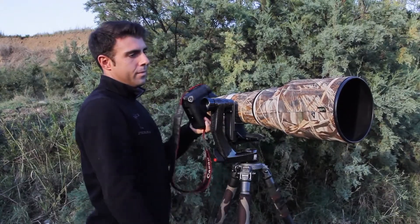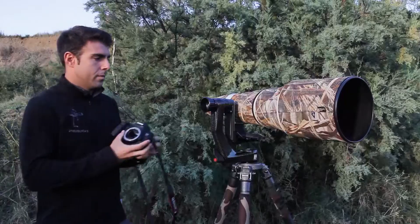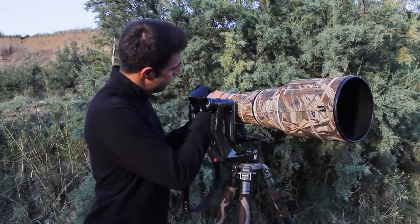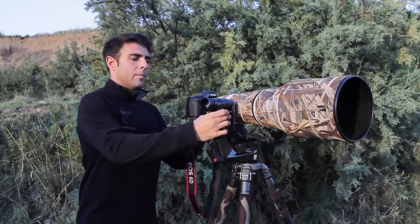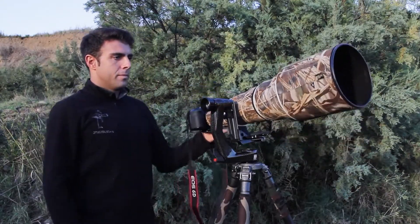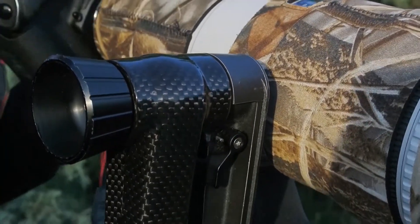The save lens is a new feature not present in other gimbal heads. By pulling this lever, we can change the body or add an extender lens, preventing the unbalanced telephoto lens from bumping into the tripod. It is not necessary to tighten and untighten the control knob every time.